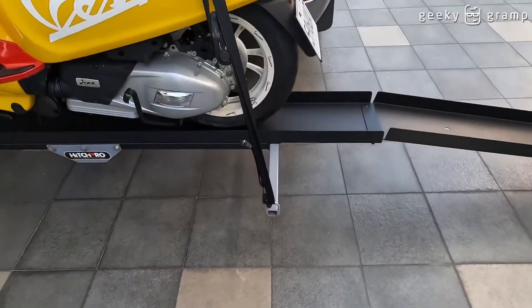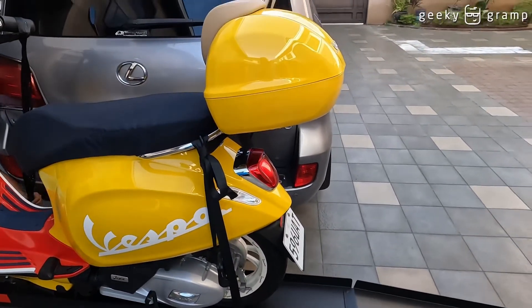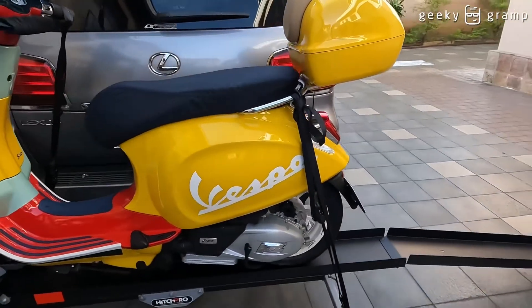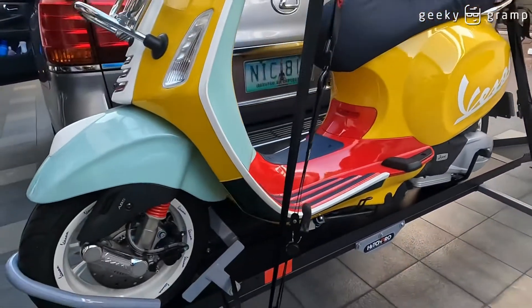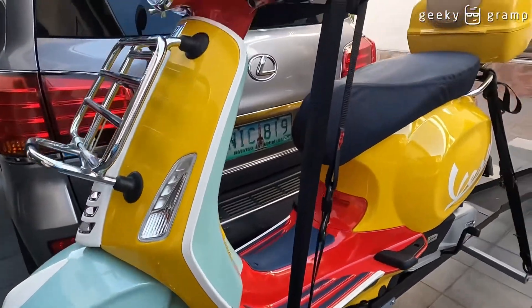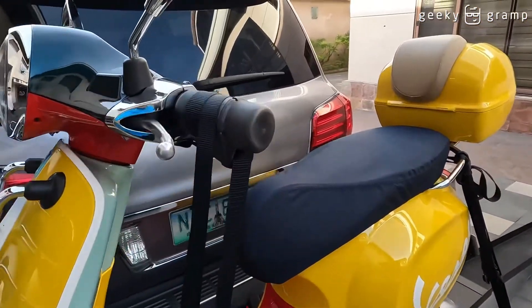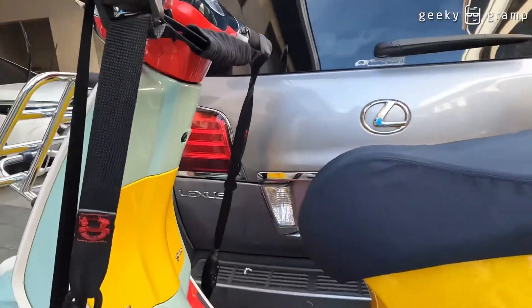There — it's secured. I'll double it up there for good measure. That should be good.